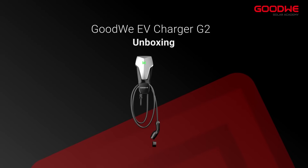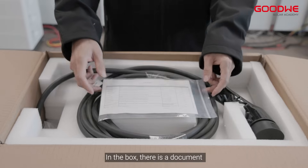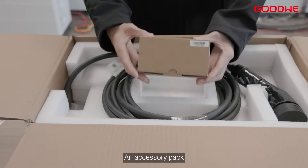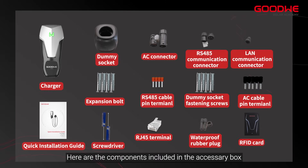Unboxing. Here is the EV Charger G2 Series Box. In the box, there is a document, an Accessory Pack, and the Charger. Here are the components included in the Accessory Box.